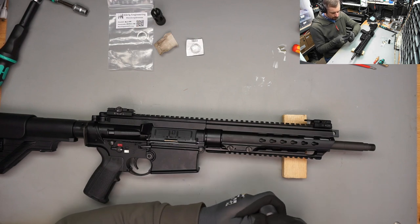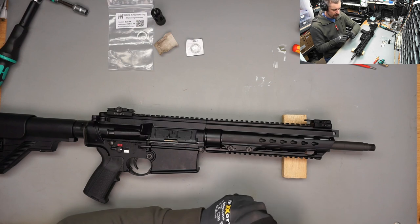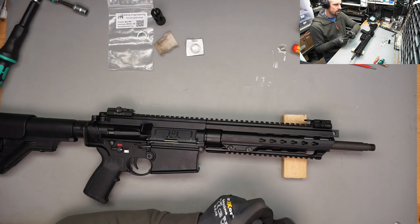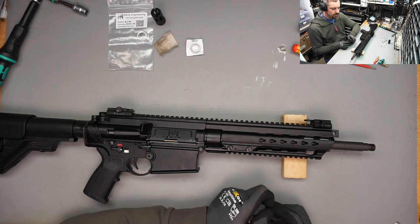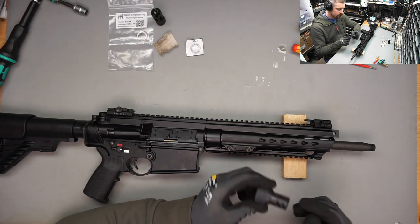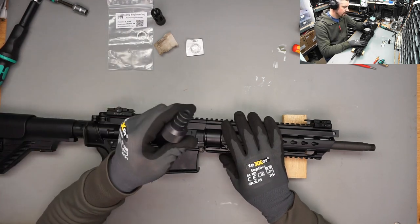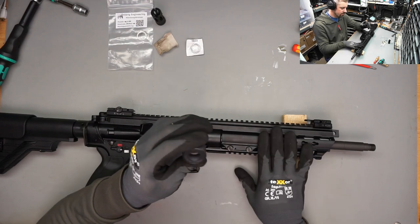If you go there, it's expensive to rent these places for an hour. You are going to want to put a lot of shots out within this hour to make it worth your money. I don't want to be sitting around waiting for my suppressor to cool down. I definitely want to do this kind of training with my suppressor. So this dude, Cleric Engineering, who designed this muzzle brake, is also a fan of this rifle.